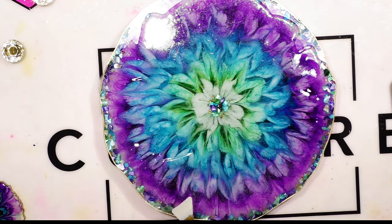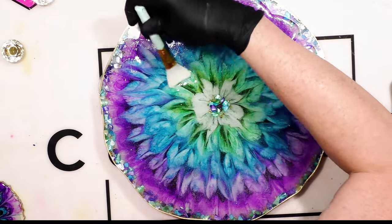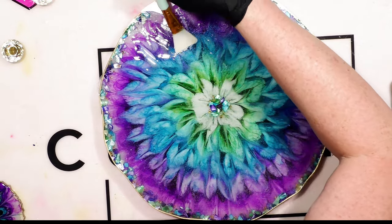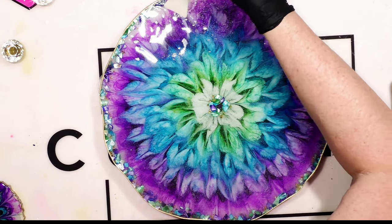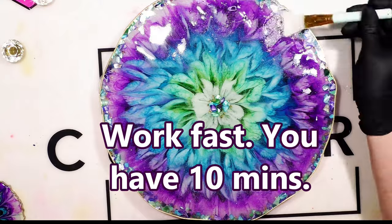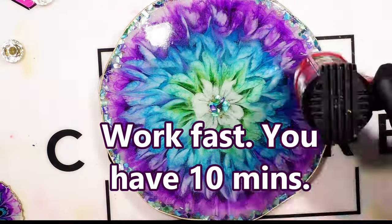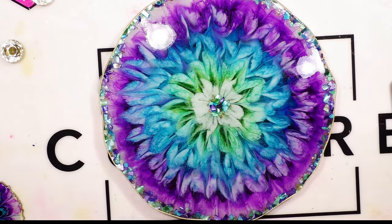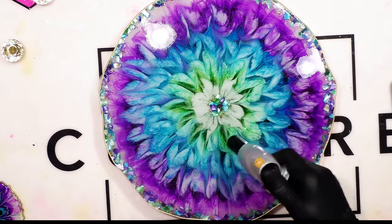Medium viscosity has a 30 to 40 minute working time; this fast set has 10 to 15 minutes. And it's very thick, like honey. So this gives you more control if you want to do flood coating, that type of thing. I still have tons of little micro-bubbles, and this is where I'm going to use my torch and just keep working on getting rid of them.